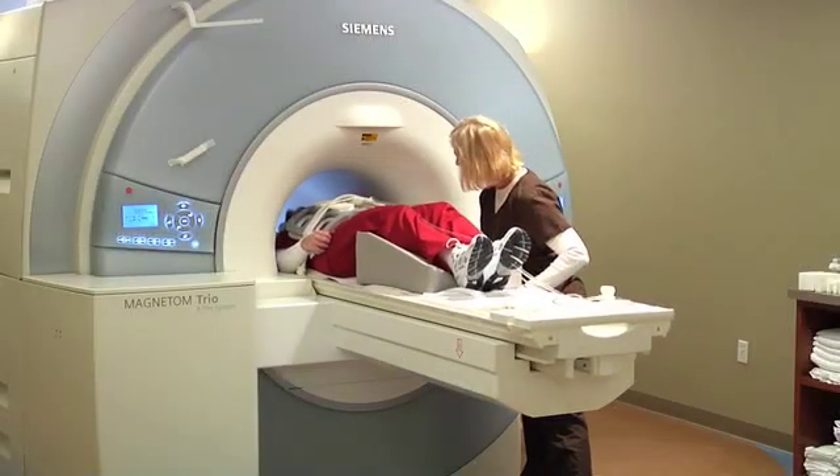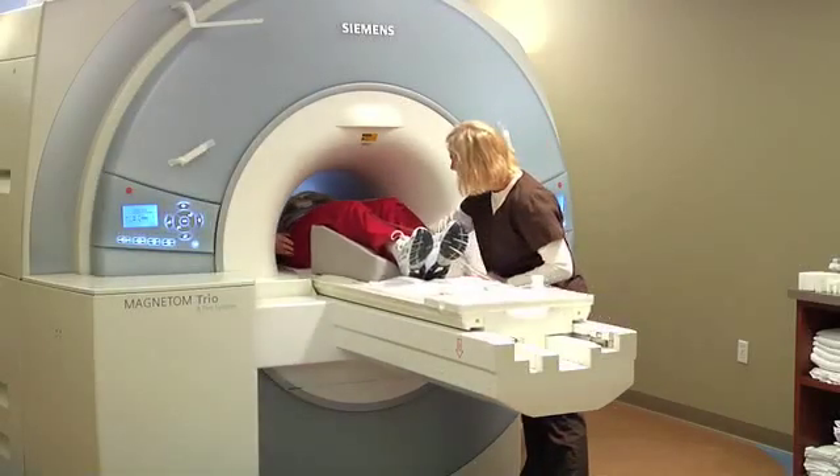Once everything is set, the table will rise and your abdomen will be placed in the center of the machine. Most abdominal MRIs take about a half an hour to complete, and during that time the technologist will be giving you breath hold instructions and keeping you up to date on your progress.